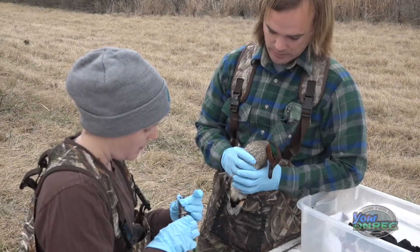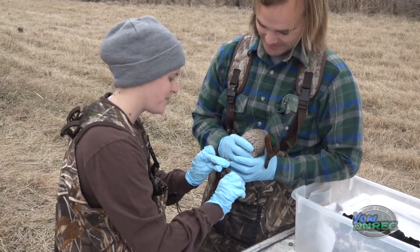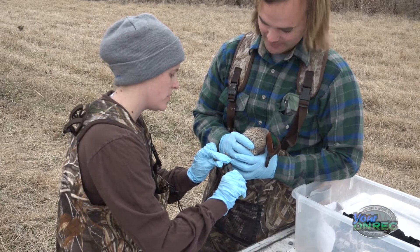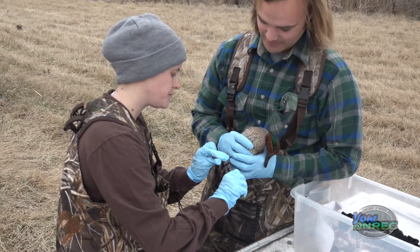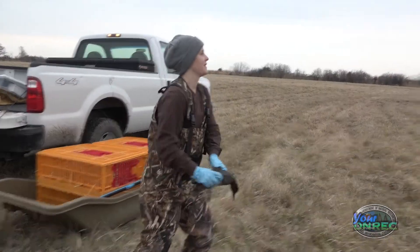We usually try to record molt patterns — is it currently molting? Has it already molted? Those are the feathers. So they replace their feathers annually, and so we try to tell at what stage they're in.